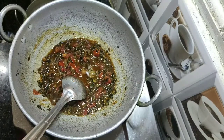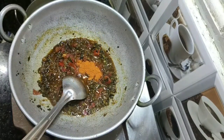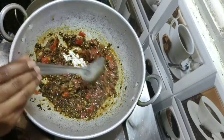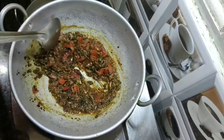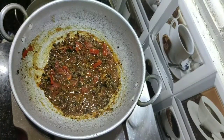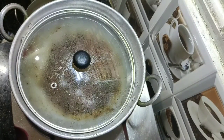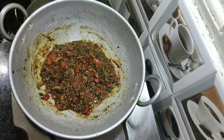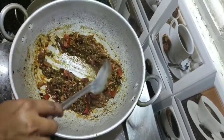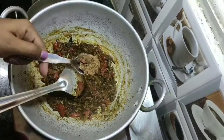Check the salt and add according to your taste. Add one tablespoon of sambar powder and mix well. Close the pan and cook for 5 to 10 minutes. Then add one tablespoon of jaggery powder.